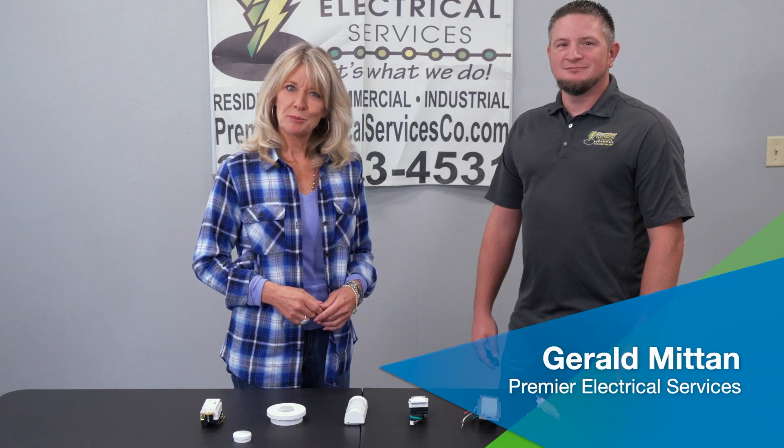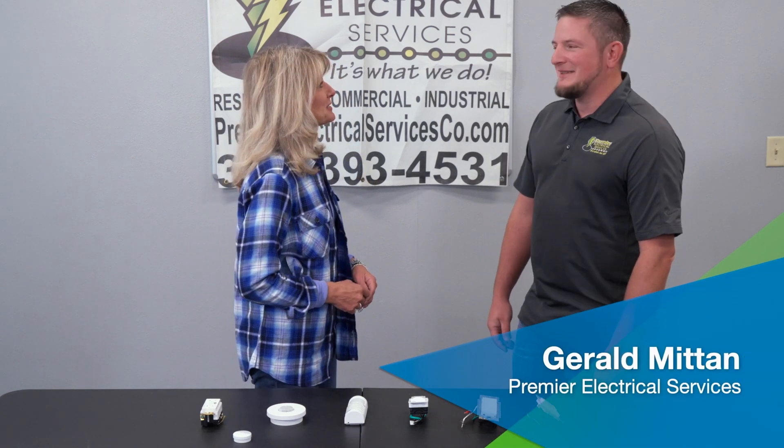Joining us today to tell us more about occupancy sensors is Gerald from Premier Electric. Thanks for being with us, Gerald. Thanks for having me. I have seen sensors like this in office buildings and businesses. Why should homeowners consider installing an occupancy sensor?